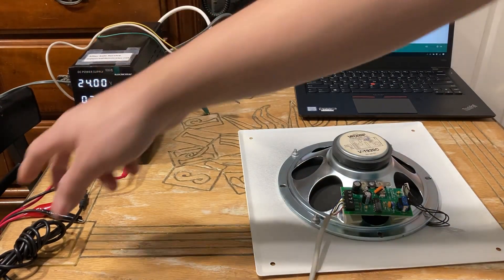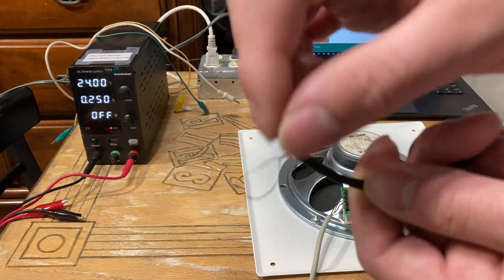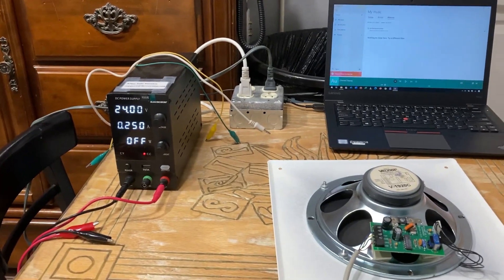Now if you chop a cable and you see this kind of wire inside — throw it in the garbage. Those are crappy cables, one of the worst you can get your hands on, and they are prone to causing shorts.